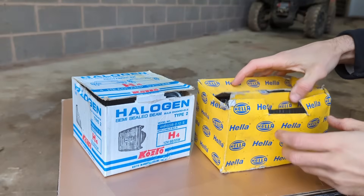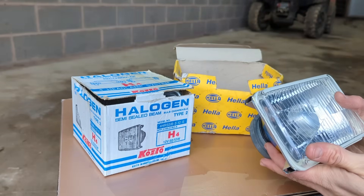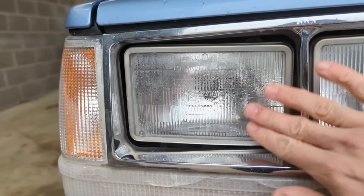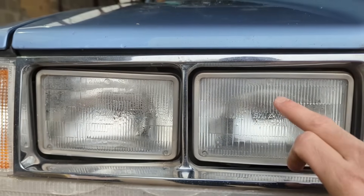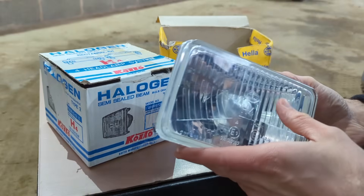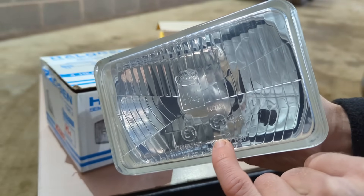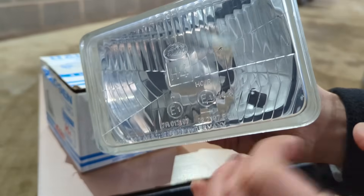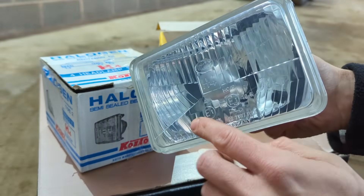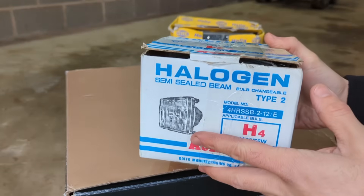I've been on eBay and found a couple of goodies. These things are very old but they're new old stock - semi-sealed beam units. Semi-sealed because you can actually replace the bulb. I think these were fitted to an Audi 200. You can tell it's correct for these roads because if it's for left-hand traffic you'll see an arrow here, and if there's no arrow it's for left-hand drive vehicles. In this section the light gets kicked up and it's much brighter there.